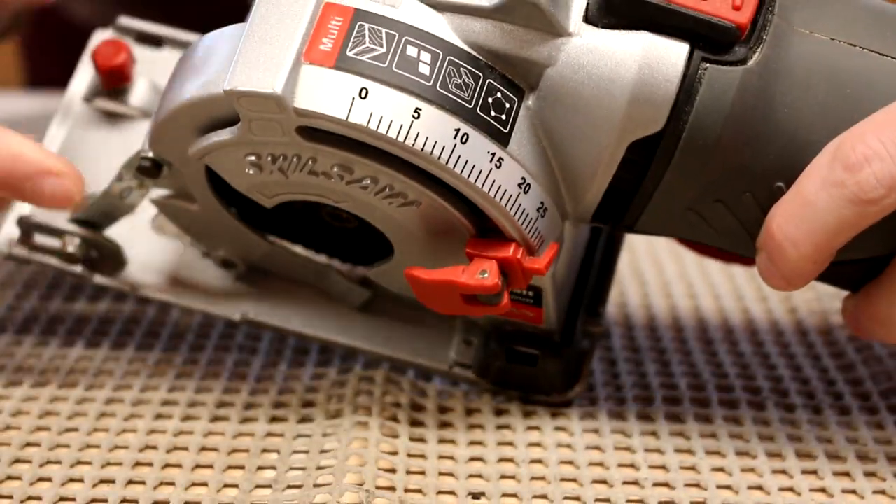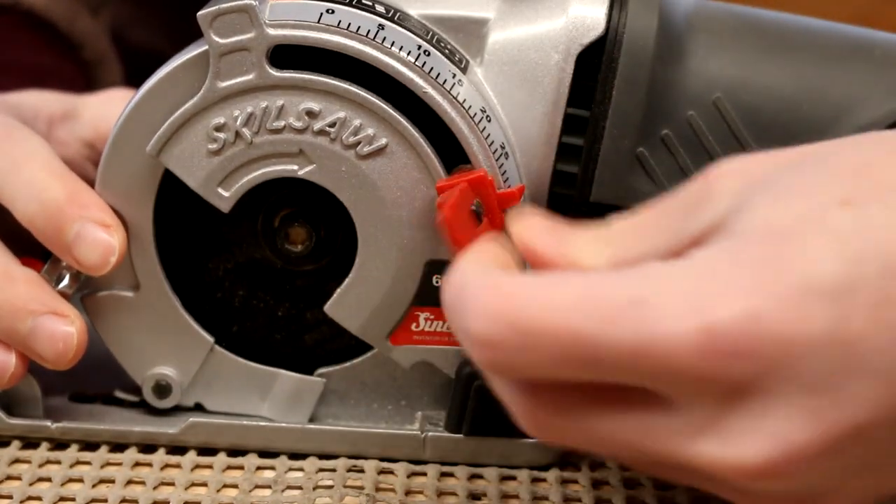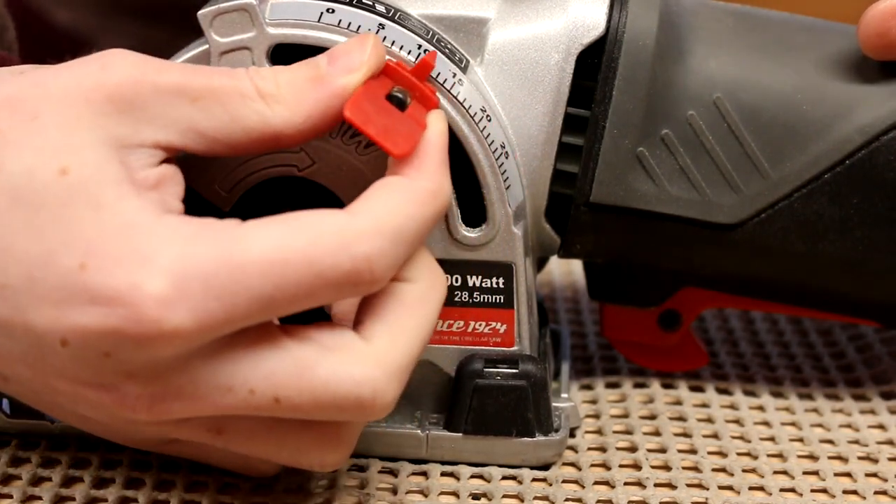You can easily set your plunge depth using the gauge on the top of the saw. Simply lift the latch and move the depth stop to the depth you require. Remember to lock it back down before use.